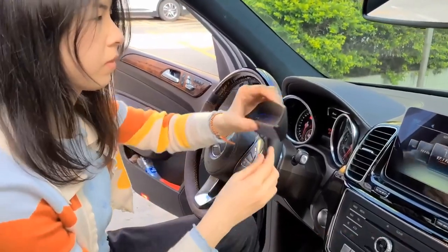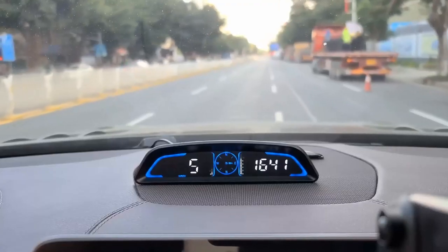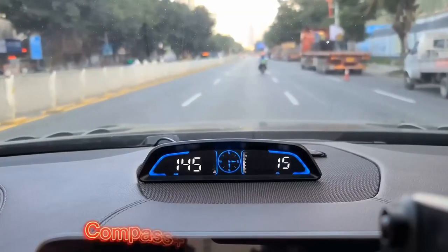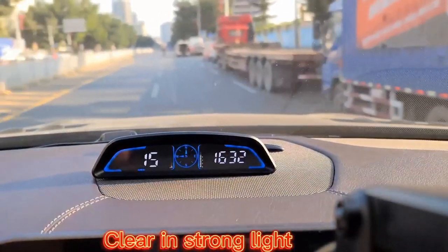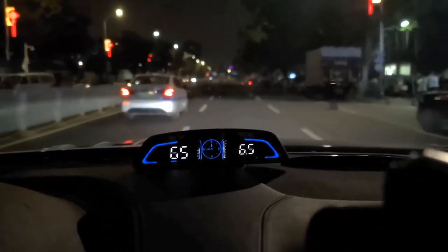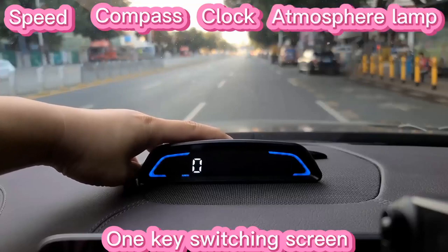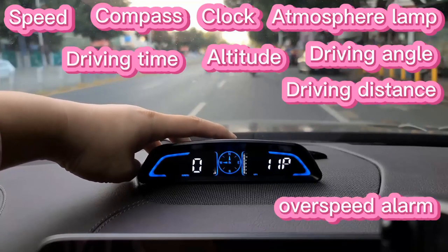GPS Speedometer HUD — extra-large 5.5-inch screen displays the most important MPH data, driving time, mileage, and direction simultaneously. Two scales show speed and number of satellites respectively. Compass in the middle gives direction. Driving Safety Alert: speeding and fatigue driving are not allowed. The car overspeed alarm HUD has two important reminders — speeding alert and fatigue driving alert. When speed exceeds your set value, it emits a ticking sound. Driving time over 4 hours reminds you to take a short break. HD data display equipped with automatic light-sensitive screen — automatically adjusts display brightness according to external light, whether daytime or night.